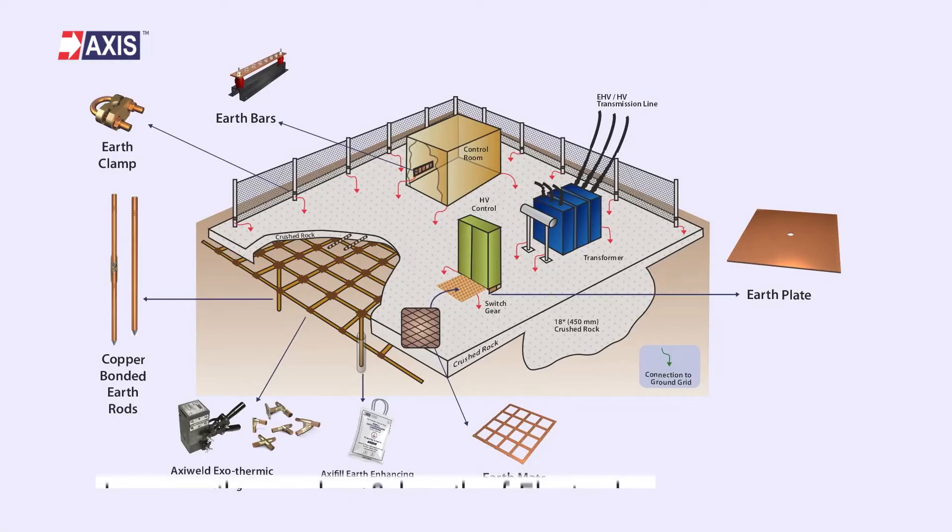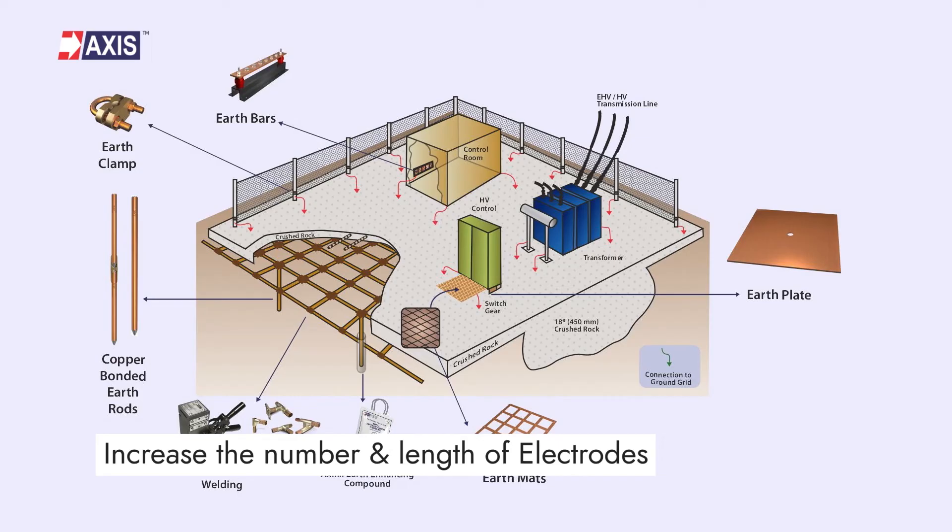Now the last part: mitigation strategies. In case the earth grid is found to be unsafe for touch or step potential, the following mitigation measures are to be taken to make the grid safe. Mitigation 1: Increase the number and length of electrodes. If the second layer's soil resistivity is low compared to the top layer, you should increase the number of electrodes to make the grid safe. Mitigation 2: Introduce dense mesh. If the top layer's soil resistivity is low compared to the bottom layer, increase the horizontal grid conductor to make the grid safe.